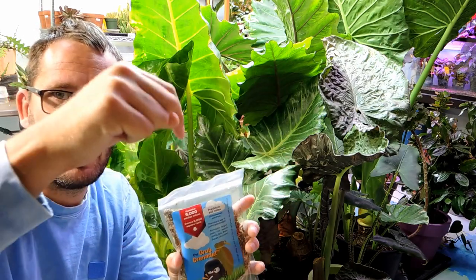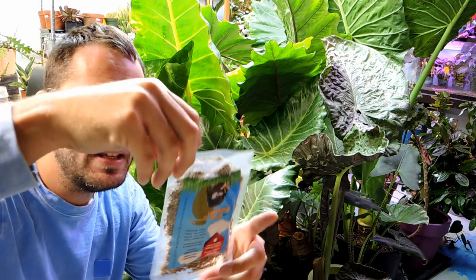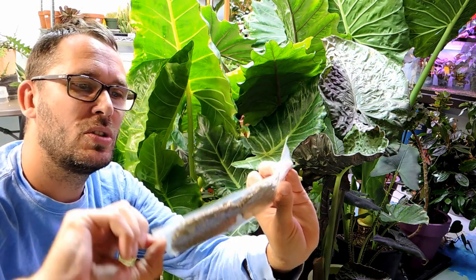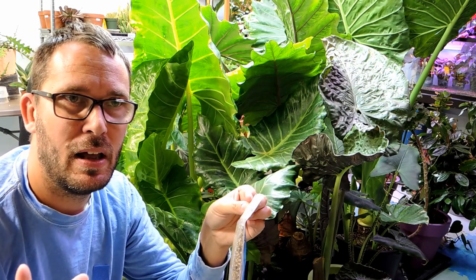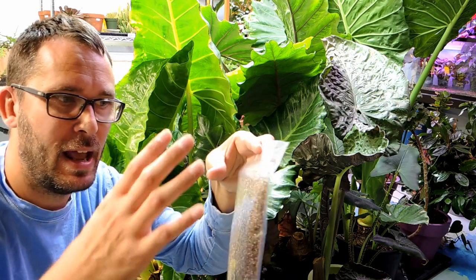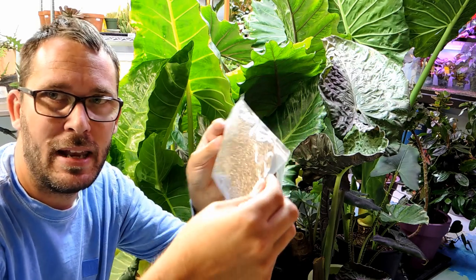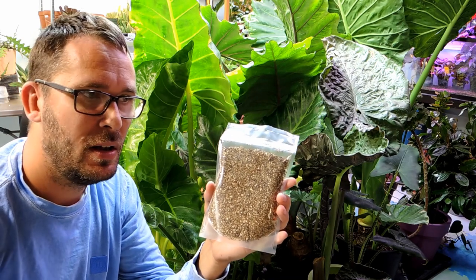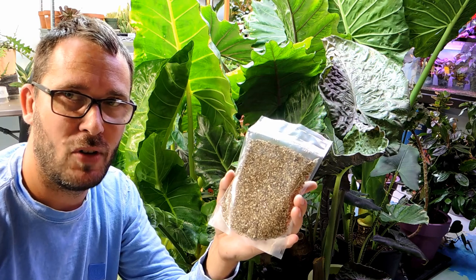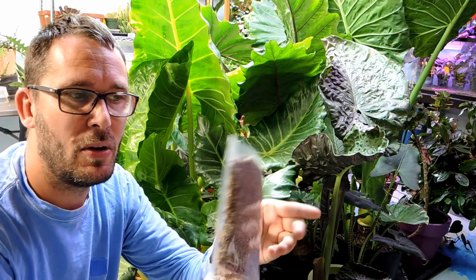I'll put the link down in the description below just in case you're in Canada and you want to try some sort of biological control. This size package has about 5,000 mites in it and you want to disperse it through your grow space. If you only have a small amount of plants — say 10 or 15 plants all clustered together — something like this would work, but they also have a smaller package. They're used for outside and inside. I used them inside and they work great. You don't have to put them in every single plant, but if you have plants that are notorious for bugs, you can focus on those particular ones. These will move about and find the food source.